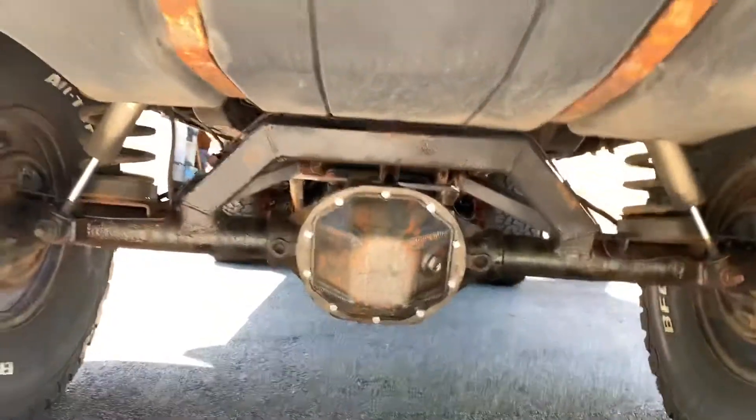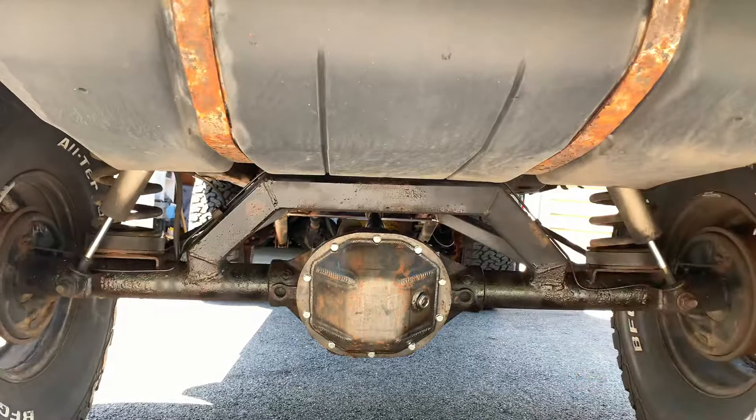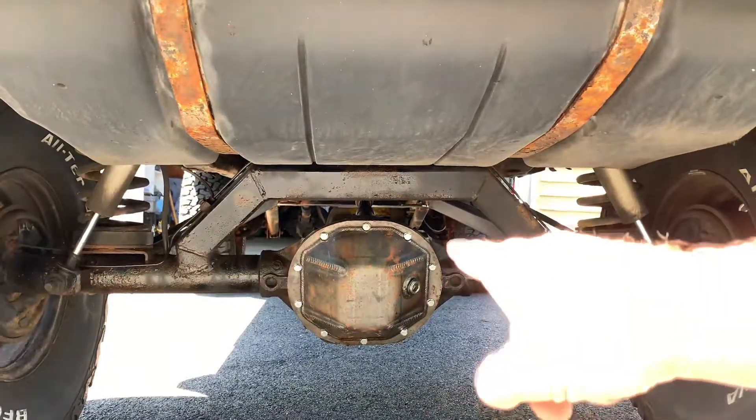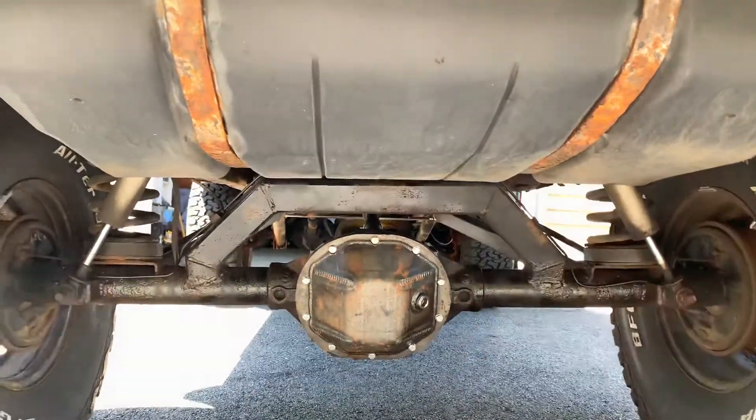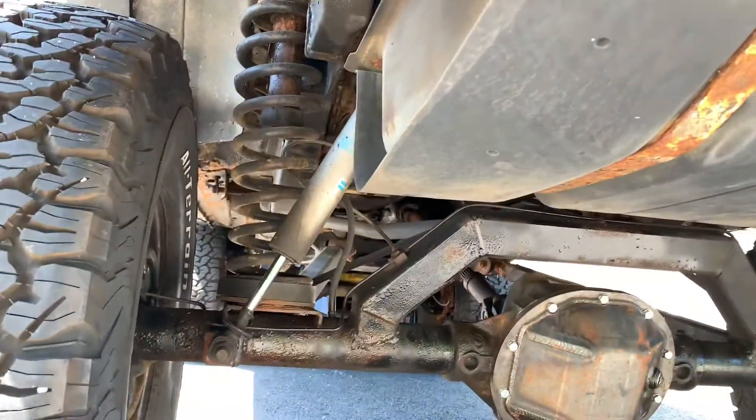The rear axle is an 8.25-inch with a Detroit locker and 4.56 gears front and rear. That's a Rough Stuff diff cover — pretty much bombproof in my book. There's another set of Bilstein shocks in the rear as well.